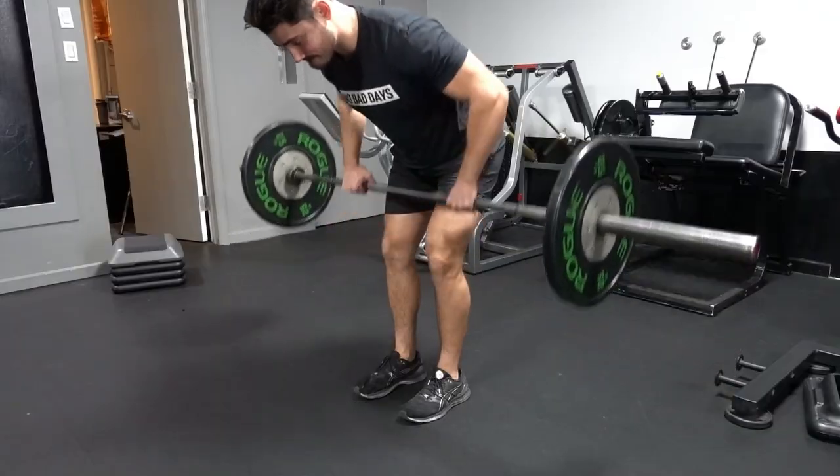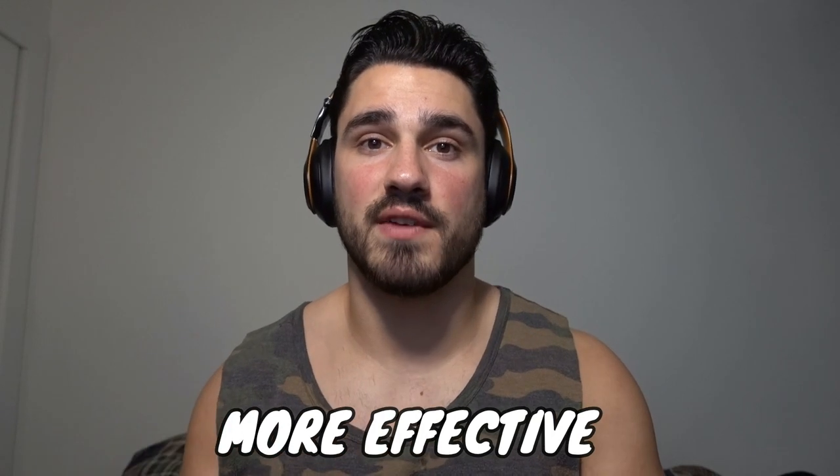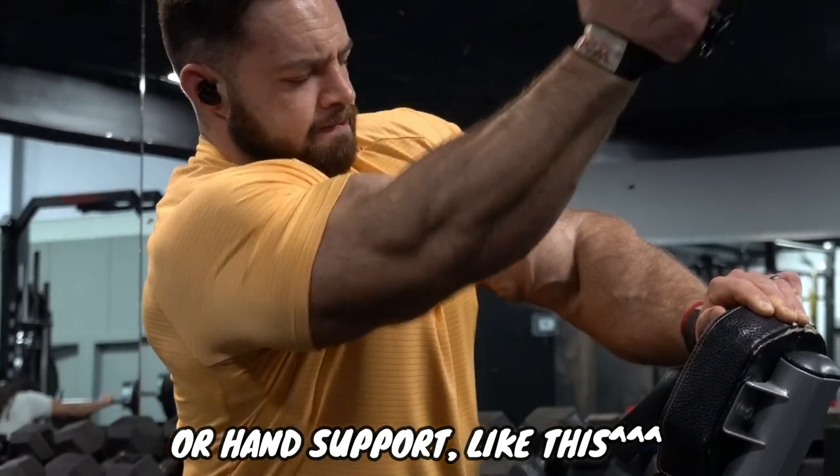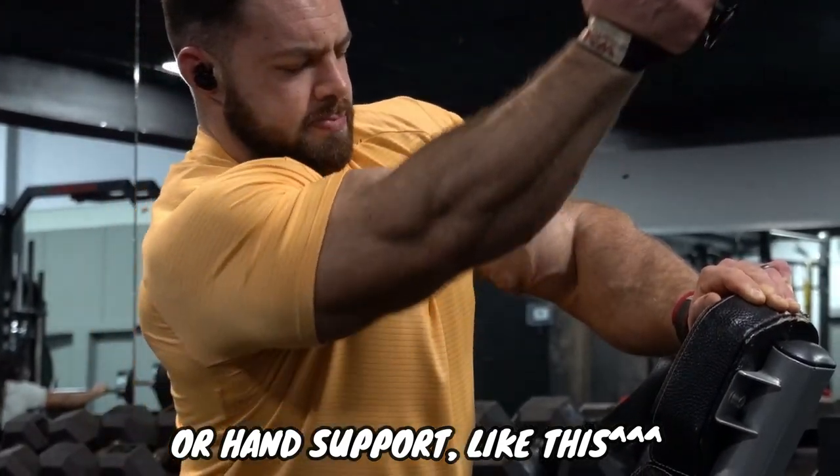Exercise number two, the barbell bent over row. For any goal that the barbell row accomplishes, some other exercise can accomplish that at a higher level — one that's more specific and more effective. If you want to train back, you should train it in a position where your chest is supported on something and where your spinal erectors and core are not going to be the limiting factor of the movement.